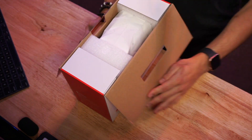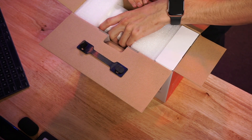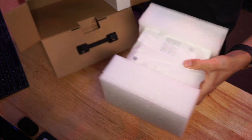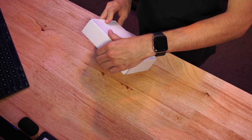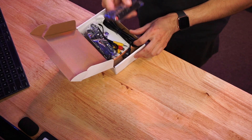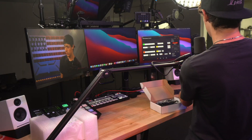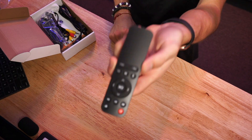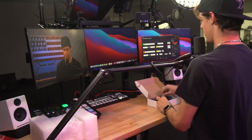Let's go ahead and unbox this bad boy. Opening it up, we actually got some nice foam protection for the projector itself. We'll slide that out and set it aside to see what else is inside. We got a small cardboard box, and inside that we have a remote — kind of similar to the one from the other projector review video, which you can check out in the description. Just a standard, slightly fancy remote, nothing too special.